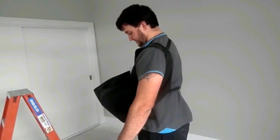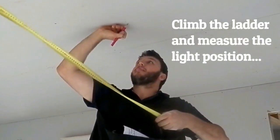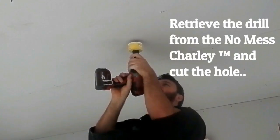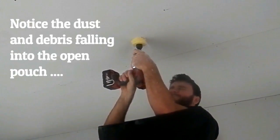Now let us show you the same job wearing the NoMessCharlie. Firstly, load your drill, light fitting, and hand tools into the large front pouch. Climb the ladder and measure the light position. Retrieve the drill from the NoMessCharlie and cut the hole.